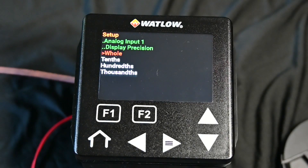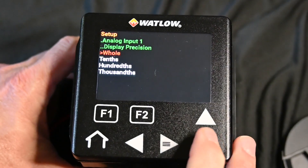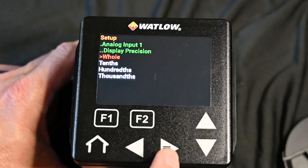Our precision display — that is your decimal points. Certain industries require that you have a decimal, some others don't. So you can choose what you want here. We'll leave it as whole numbers though.